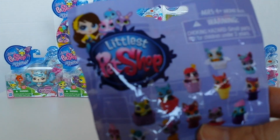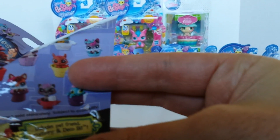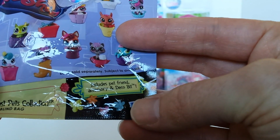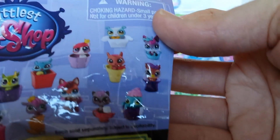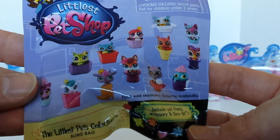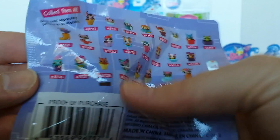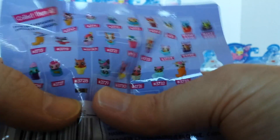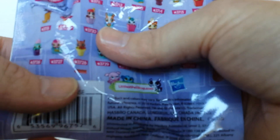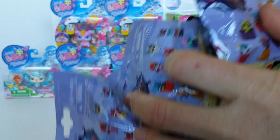Hey guys it's Mazel here and today I've got some of these Littlest Pet Shop Blind Bags. These are just new out and they come with a pet friend, an accessory and a deco bit. These are some of the ones you can get on the front of the packet and there's some more on the back. There's a little window where you can move the contents around and check out what you're going to get, so that sort of avoids double ups. I have got five of those so let's go ahead and open them up.